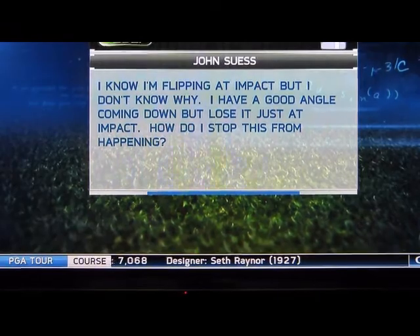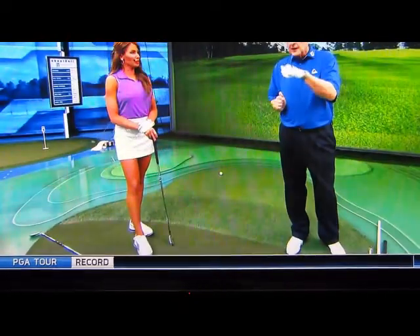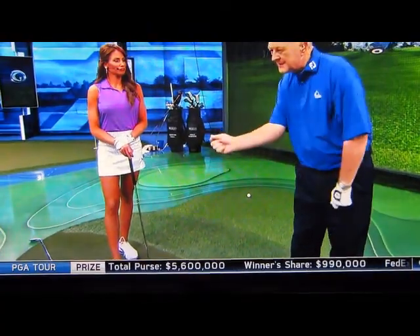Well, it's an interesting thing because he says he knows he has a good angle coming down but he's flipping at impact. There's a left wrist angle and there's a right wrist angle. I think what he's looking at is as he's coming down his left wrist angle is good, but as he's hitting the ball his right wrist angle is not good.